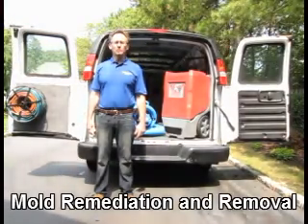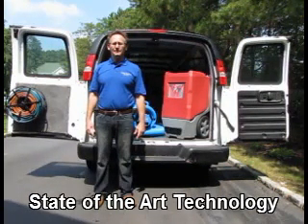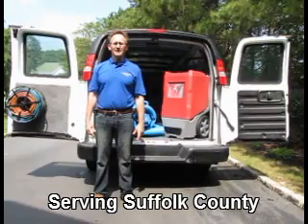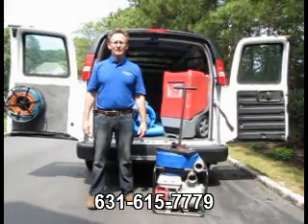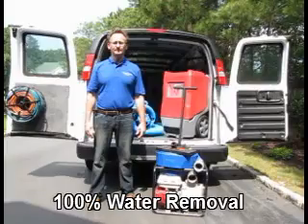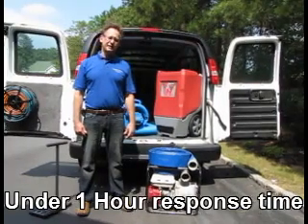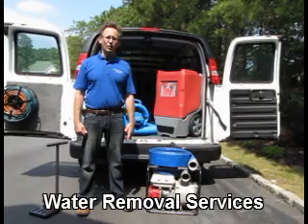There are four general principles of water removal. The first step is extraction, or the physical removal of the water. Removing the water directly in its physical state is 500 times more efficient than any other method of water removal. There are a variety of specialty tools that we use to extract the water. The first piece of equipment I'm going to show you is this gas powered pump. This pump is capable of eliminating 250 gallons of water a minute, or 15,000 gallons of water an hour.